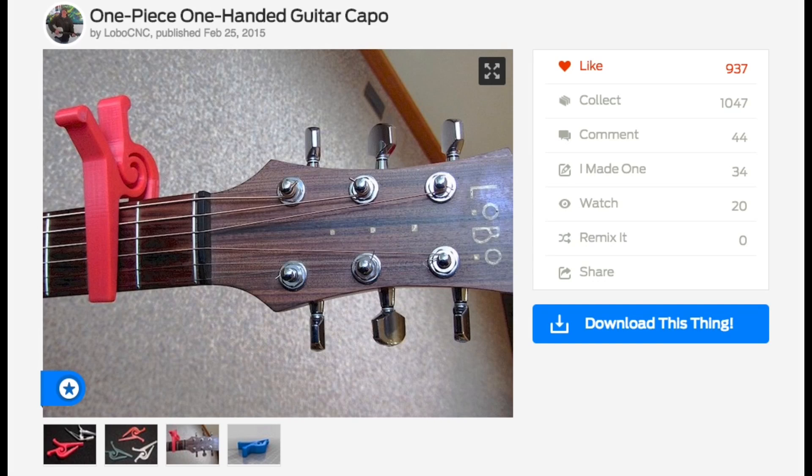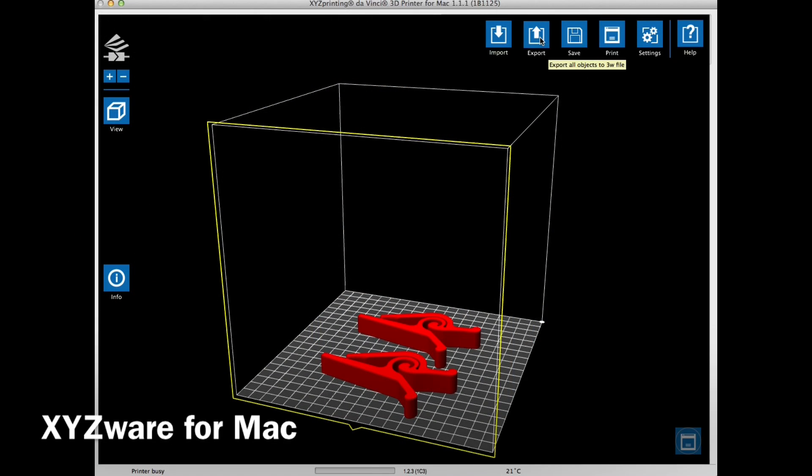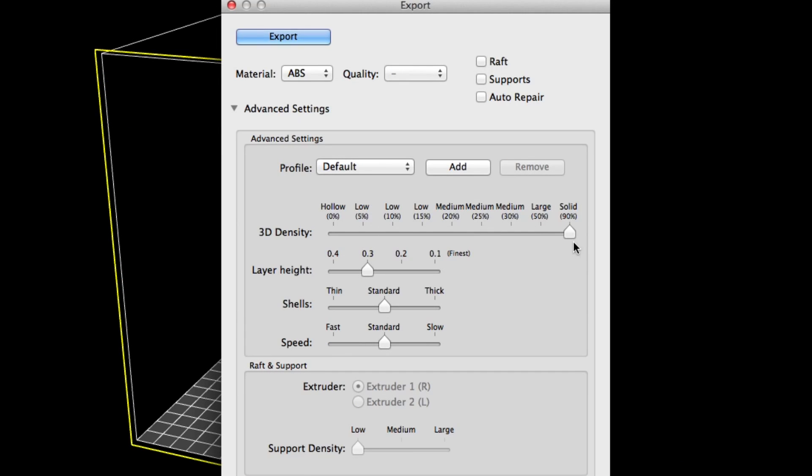Several commenters at Thingiverse said this wouldn't work in ABS. Let's see if they're right. I decided to print two of them — one to keep and one to give away. I wanted mine just for a clip. I knew these need to be strong, so I printed it at 90% fill, solid, with a 0.2 layer height, and left everything else standard.